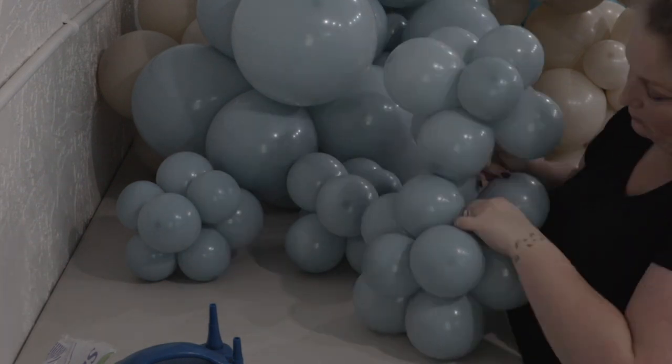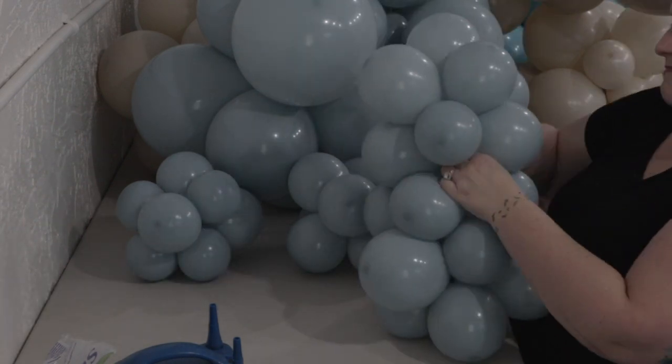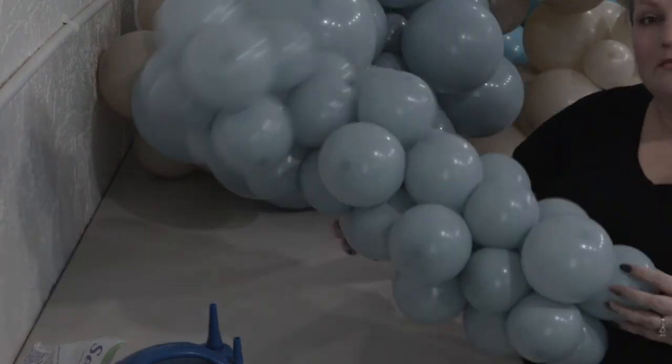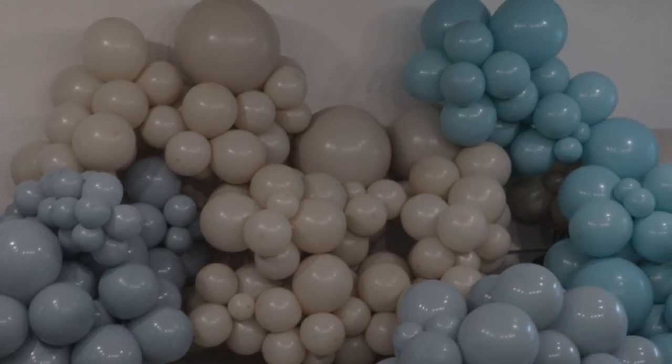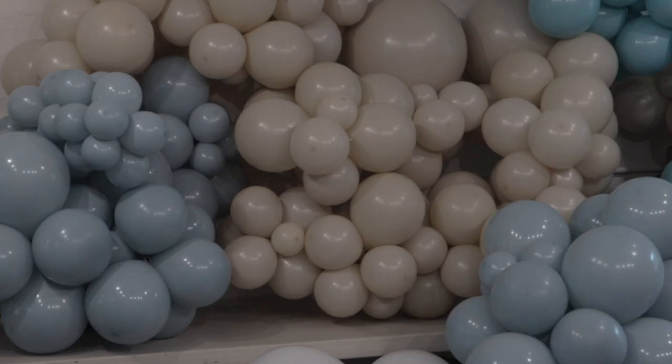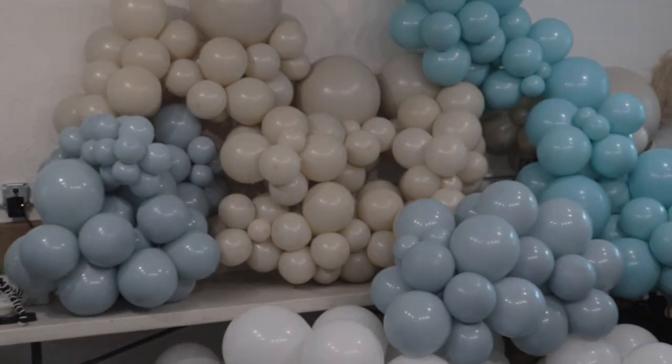I ended up using basically a full bag in every size and every color, except for the white from Qualatex where I used maybe half a bag. In the end, this is how many balloons went into this creation — and I'm not sure this is doing it justice or showing it to scale. It was a ton.